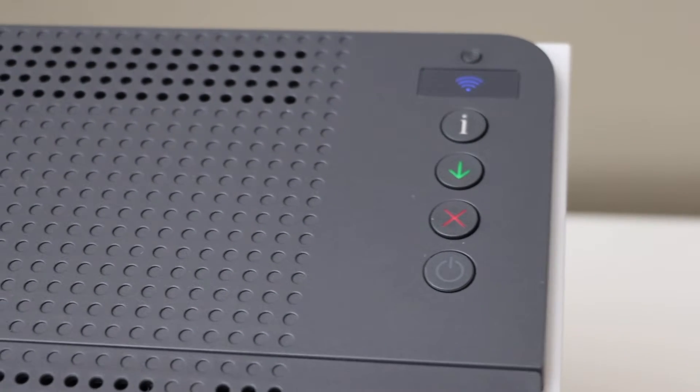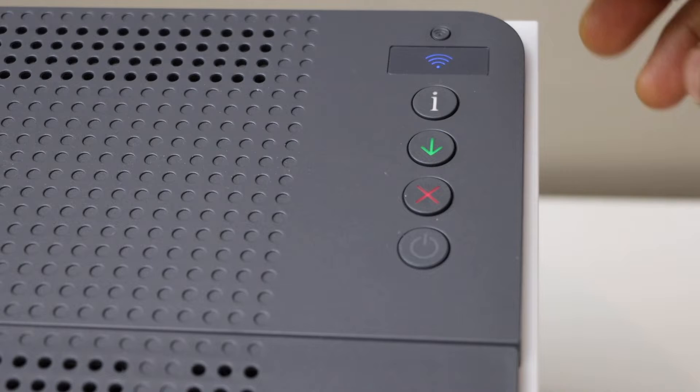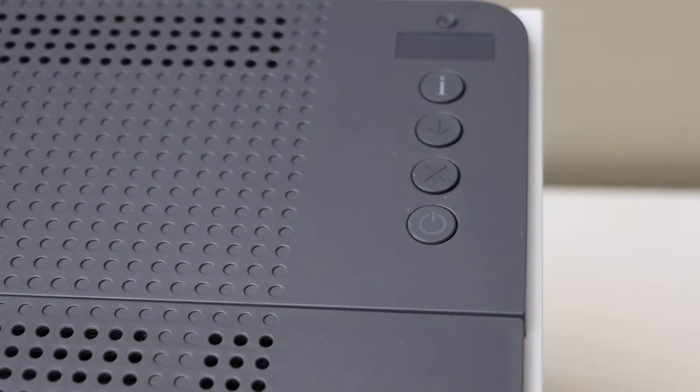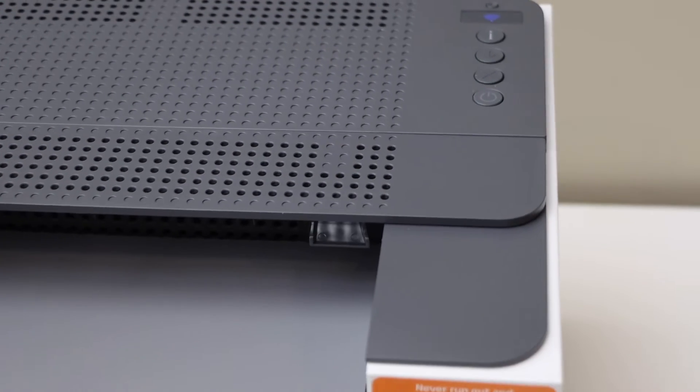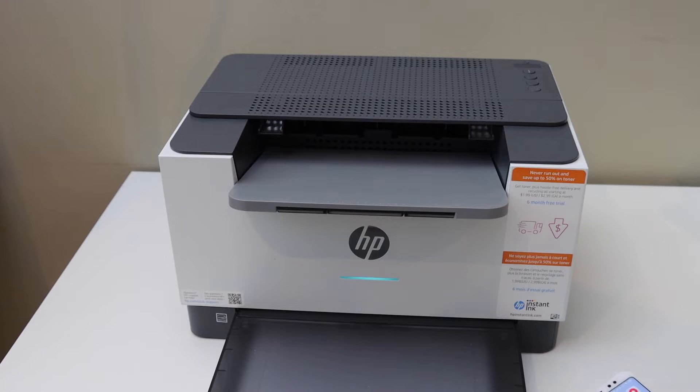Now press and hold the wireless button and the cancel button for one second — that's the wireless button and that's the cancel button — then release. Wait for the printer to restart. You can see the purple light is on.